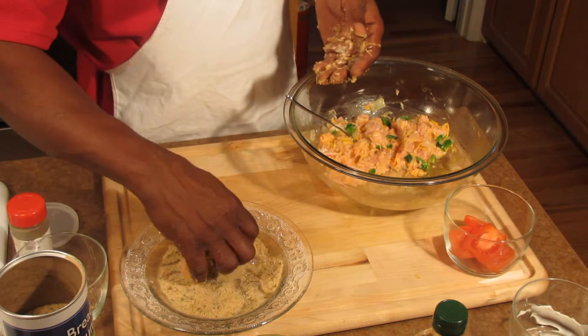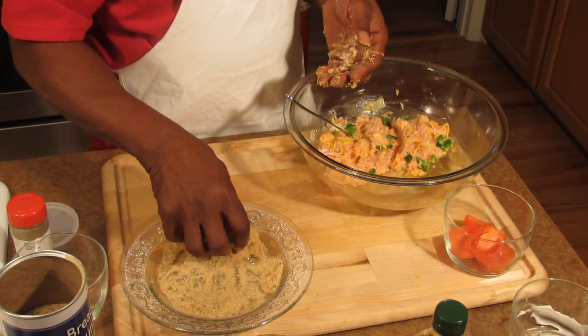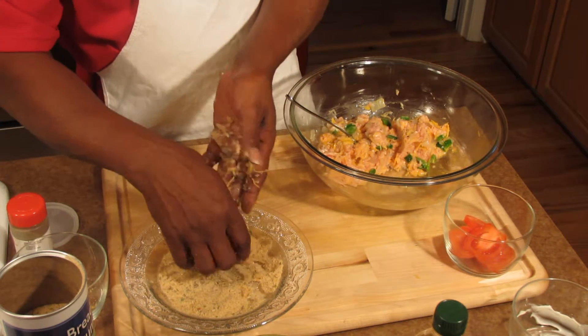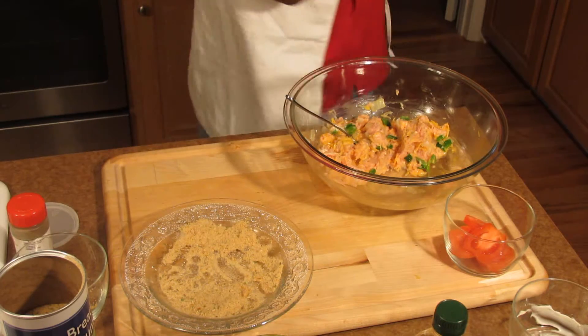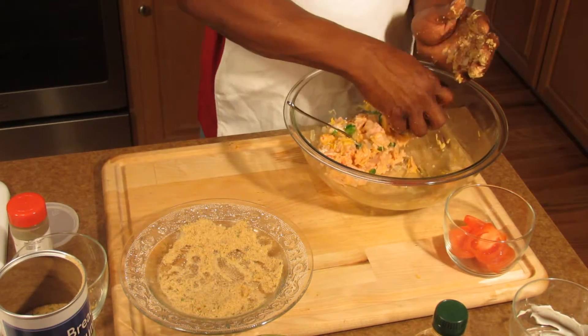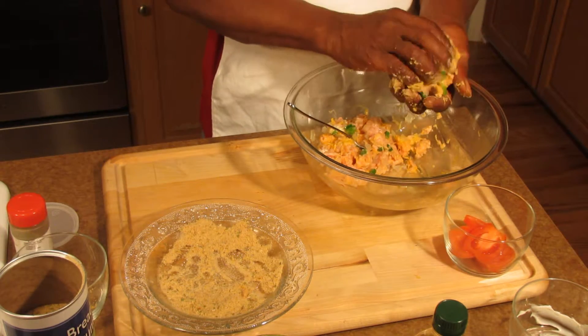I'm going to show you how to make a burger, but I'm not going to use a hamburger bun — though some people do. You can use any bun you want. Let me finish this part and I'll come back and give you the rest of it.